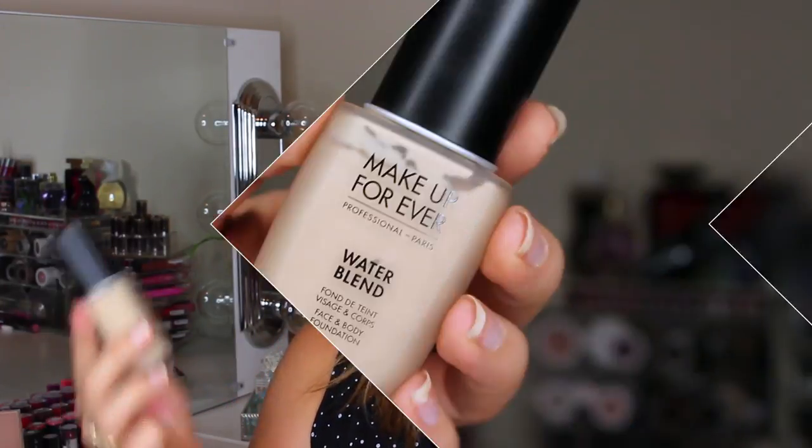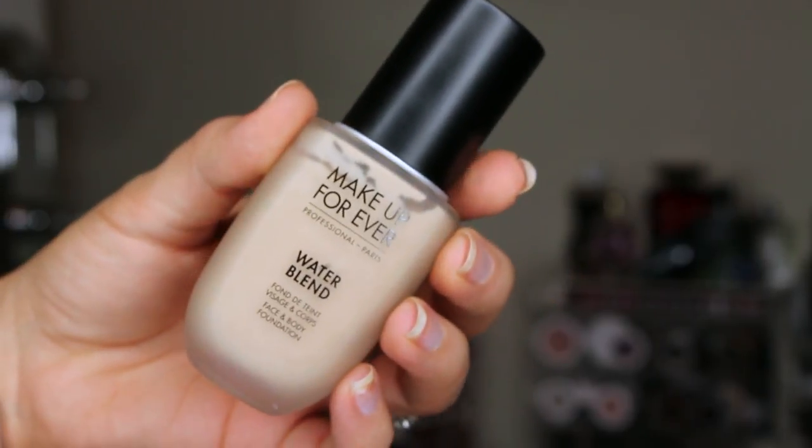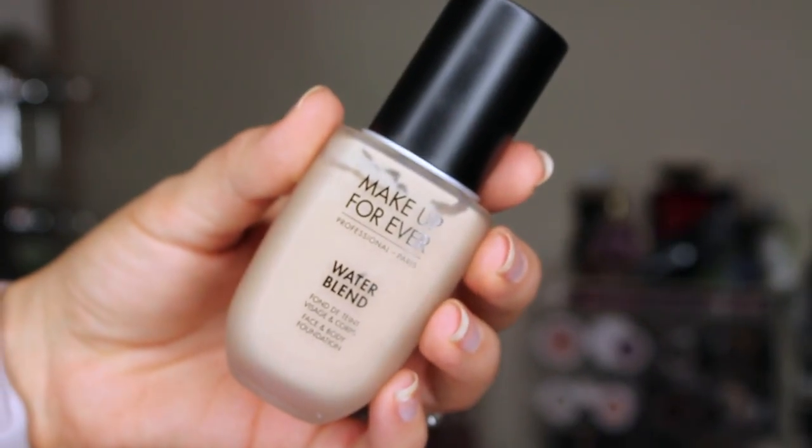So this is the Water Blend Face and Body Foundation. You get 1.69 fluid ounces for $43, which is the exact same as all the other foundations Makeup Forever has — the Ultra HD, even the Ultra HD Stick, which is my holy grail stick foundation. They're Ultra HD. Amazing. Highly recommend it. So I had really high hopes for this guy.